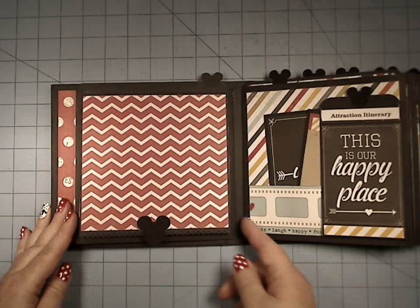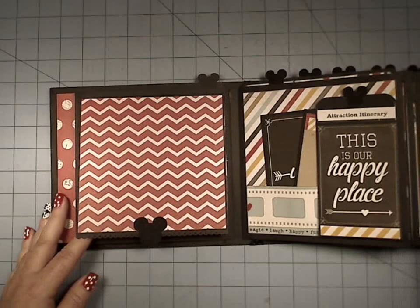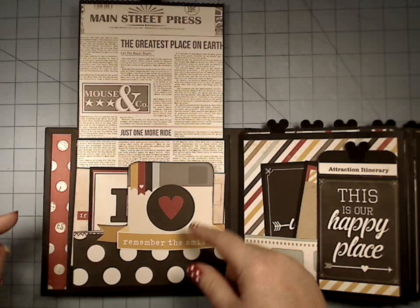Lots of room for photos, tons and tons. Over here we have this flip that comes up here, and I'll probably do some double matting here — I just don't know if I want one large or two small. So I'm just kind of leaving it until I figure out what pictures are going to go there.